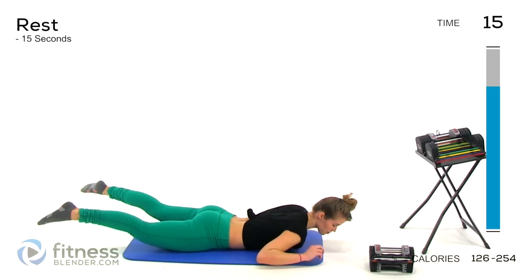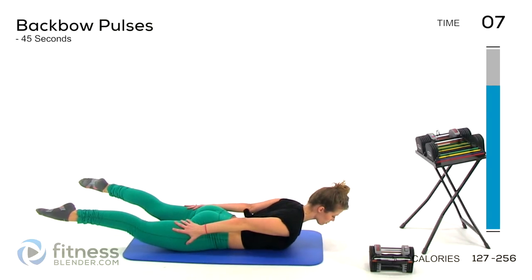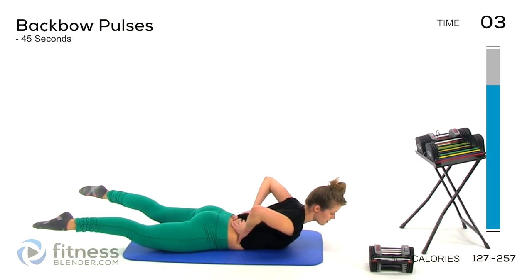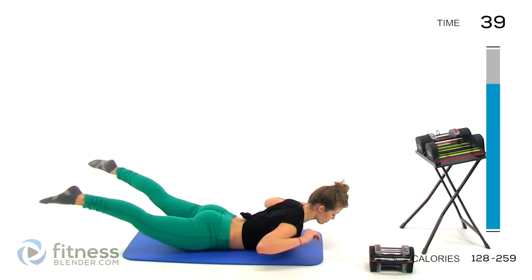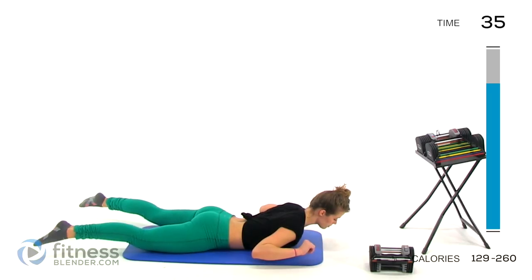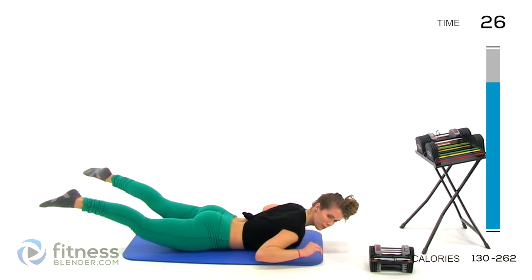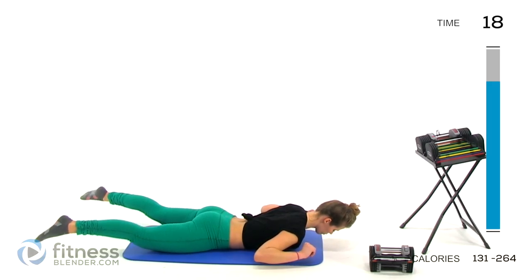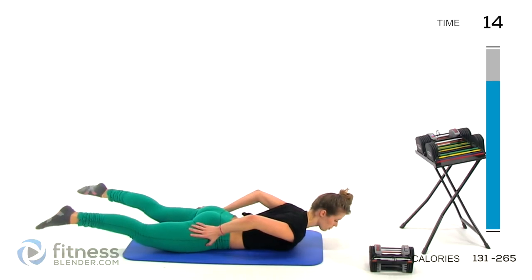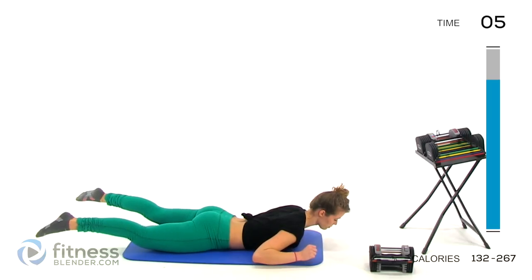Almost done. So there's our 15-second rest period — we have one more of these left. If you want to step it up, you can hold this back bow position through your rest period, keeping those glutes, thighs, upper body, and lower back tense. During the pulses, try to keep them slow and not jerky — you're pulsing but also controlling even the pulses. It's all about being in control of your body.